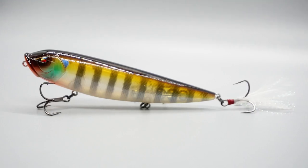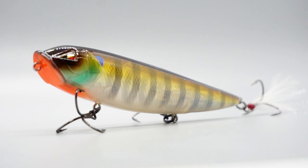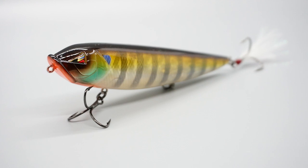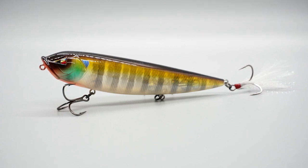Built and designed to fool the most educated fish, the new Arc Topwater Slider will slide effortlessly with the slightest twitch of your rod tip. This topwater walk-the-dog lure stays in the strike zone and will bring out insane topwater explosions.